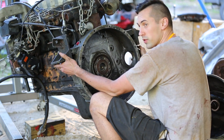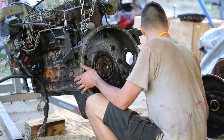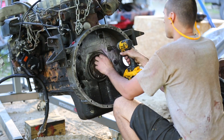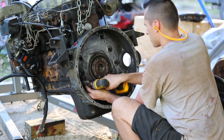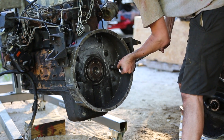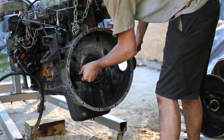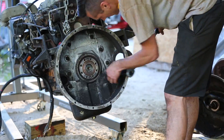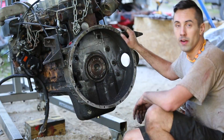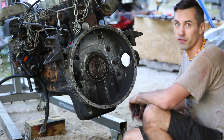Yeah, it looks like a good fit. Next I can bolt up the flywheel from the Freightliner. I measured the bolt holes and it looks like it should fit.